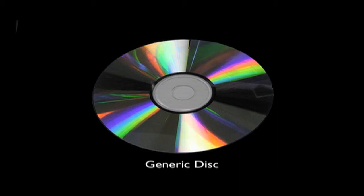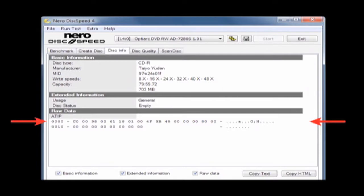Looking at a generic disc that does not have any type of labeling, I cannot tell what type of disc it is or its speed. A third-party tool that can read the ATIP data is Nero Disk Speed. By selecting the disk info tab, it will read the 24-byte ATIP data and decode it. I can see that this disc is a 48-speed CDR. As you will see later, this information will be helpful during the recovery process.